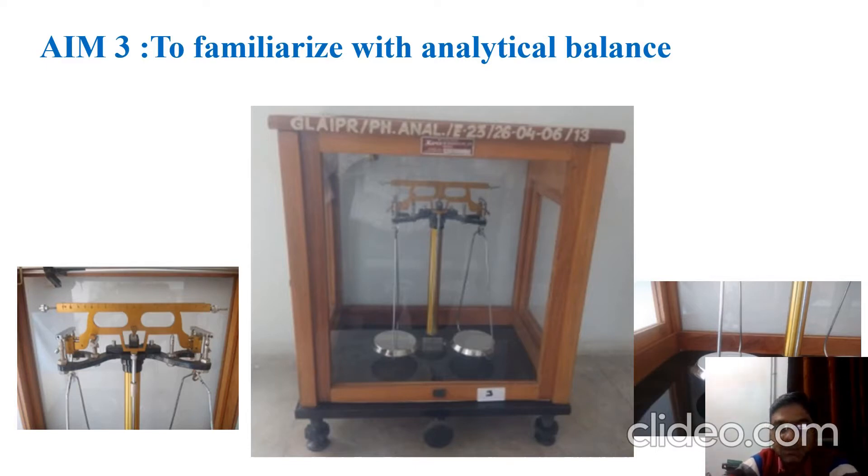The beam is further divided into 50 dots, which clearly signifies that we can weigh 0.2 milligram as the least count on this balance. The balance is made up of a wooden case and has a front glass panel that can be opened.